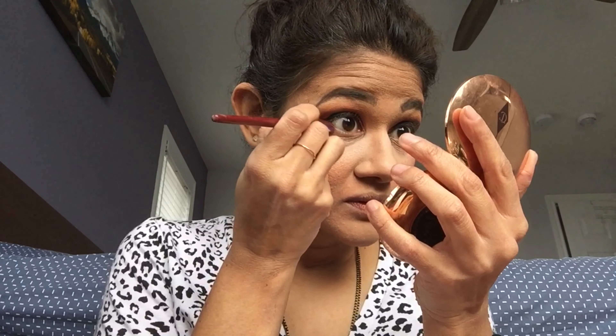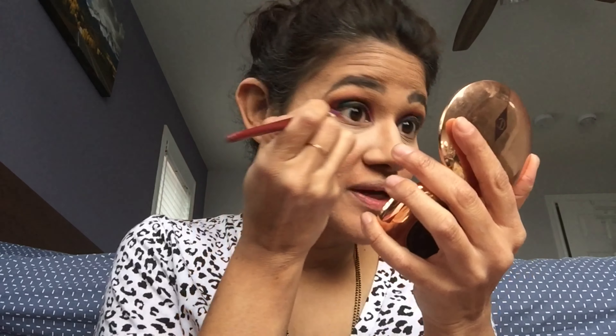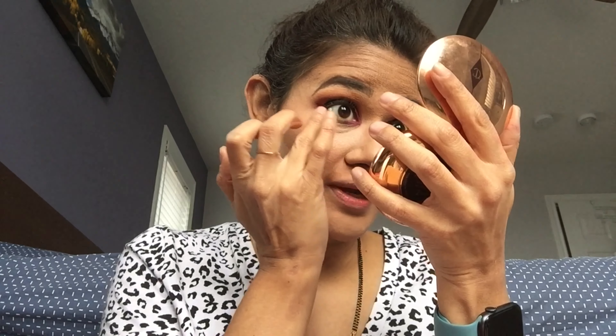For the lower lash line, I'm using the same order of colors we used on the eyelid, putting them very close to my lash line. Once the colors are placed, I use my ring finger and run it ever so slightly on the lower eyelid to blend them out.